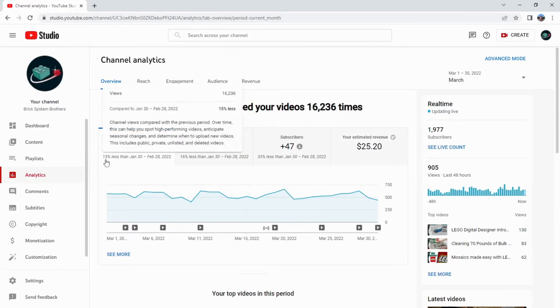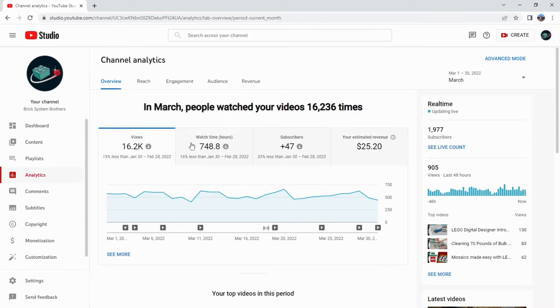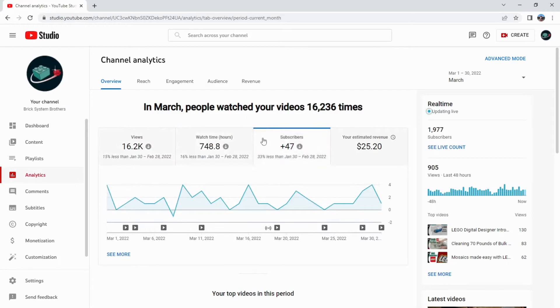YouTube Studio is putting in these percentages now, which wasn't there before. We did break 700 watch hours, so that's holding pretty close — again, a slight drop. Subscribers are down a little bit more, down 33%, but still adding 47 subscribers. When we passed 1,500 overall, I did a projection to see about when we'd hit 2,000, and that came out somewhere in April. About 23 more subscribers and we'll be at 2,000 — kind of a milestone coming up, pretty sure we'll hit it sometime in April.